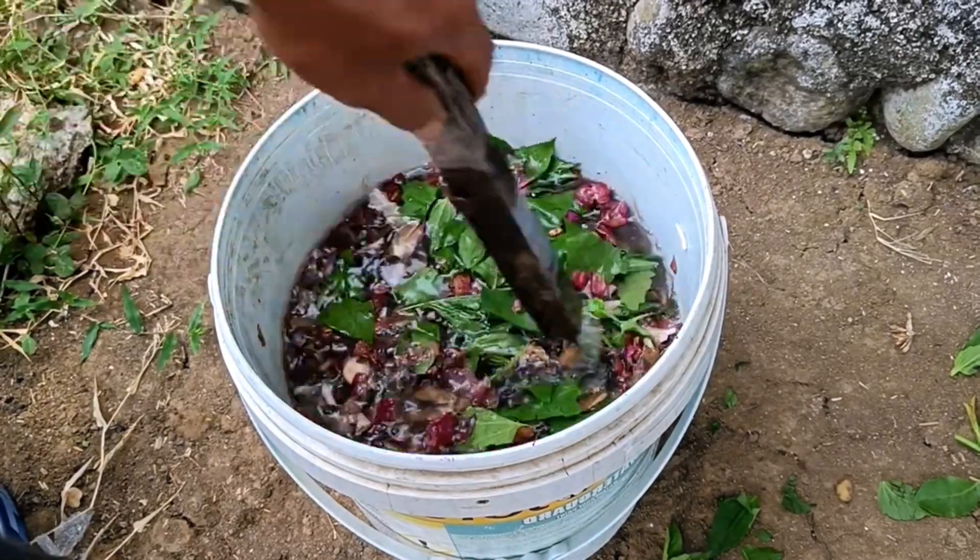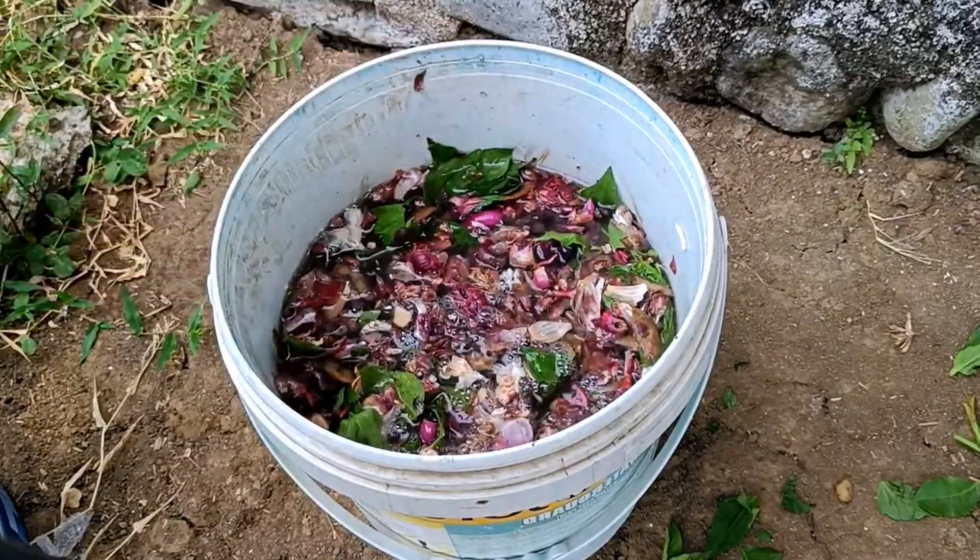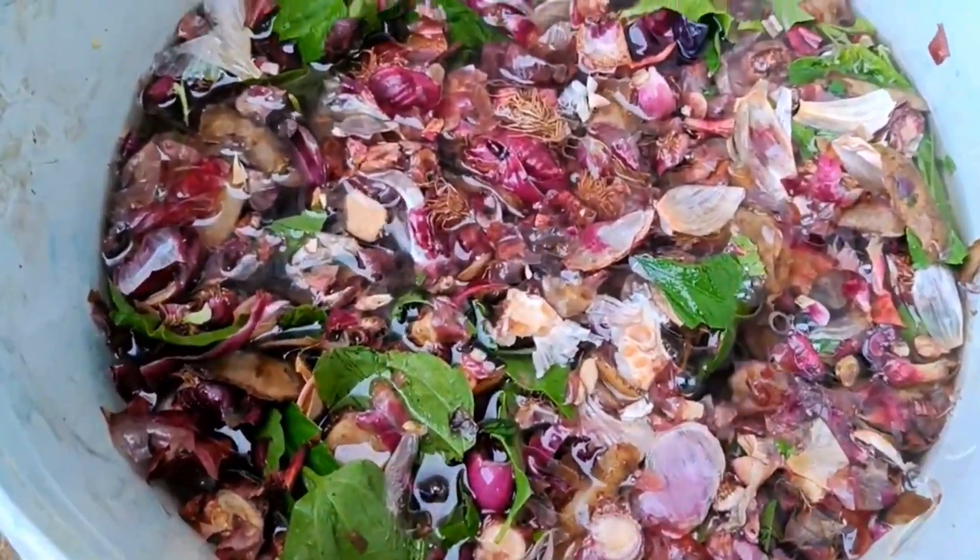Balacacida leaves (Chromolaena odorata) are known as an excellent source of nitrogen and potassium. They accelerate vegetative growth of leaves and stems, and increase soil fertility.